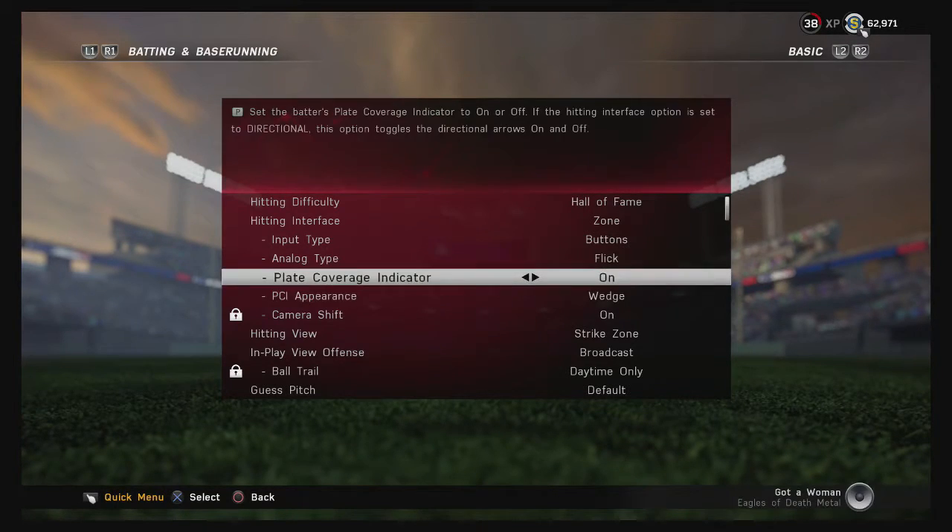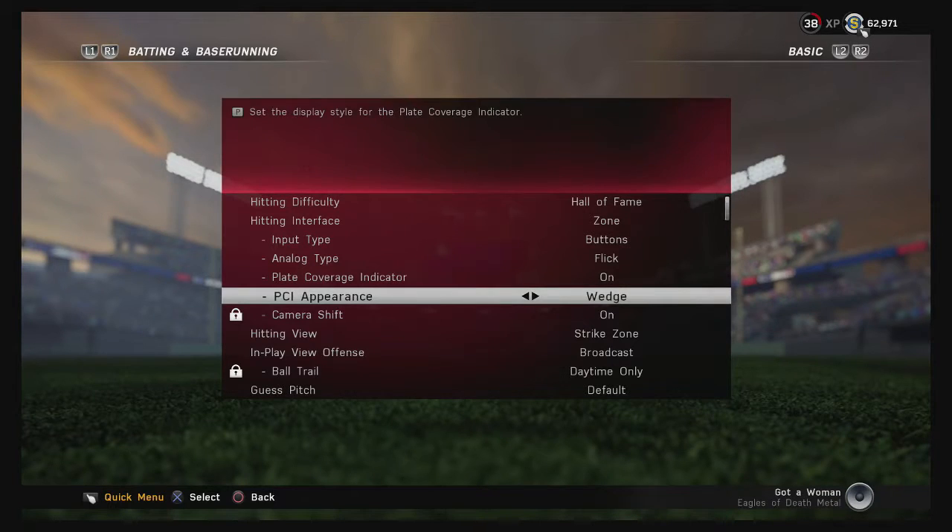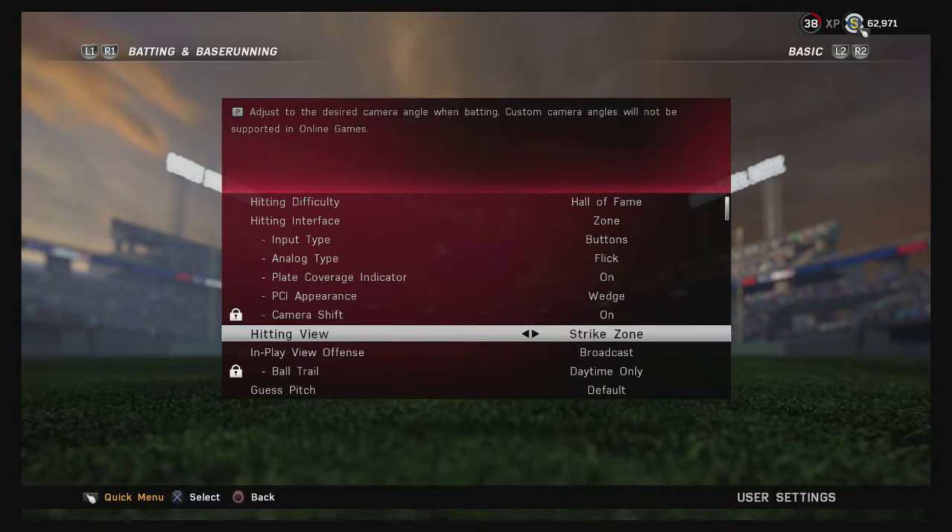For PCI preference, it's personal — whatever you want. I use the Wedge, which gives you the smallest plate coverage indicator. A lot of people use just the Reticle, and some use Outline. Buckshot I think is horrible, but some people do use it. Most players use Reticle, Wedge, or Outline. Play around with them all and see which one you like.